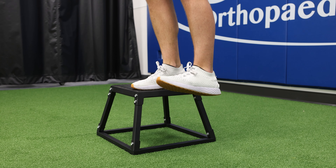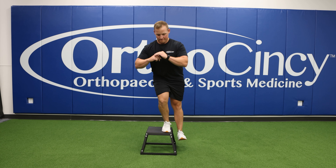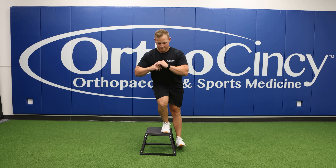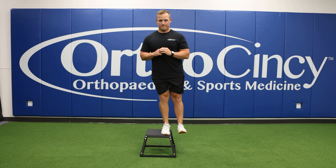This first exercise is a lateral 12-inch heel tap. You will begin by standing on the edge of a step with one foot and the other leg off the step. Slowly bend the knee of the leg that is on the step until your opposite heel touches the ground, and then return to the starting position.